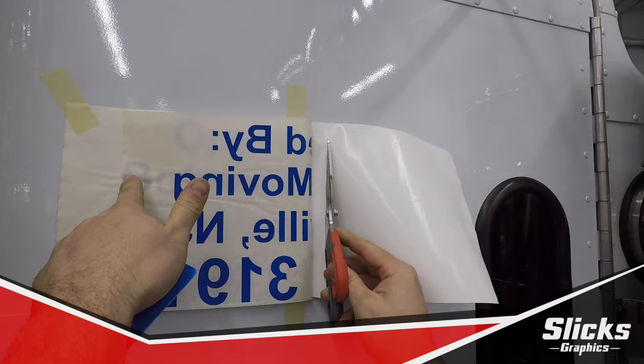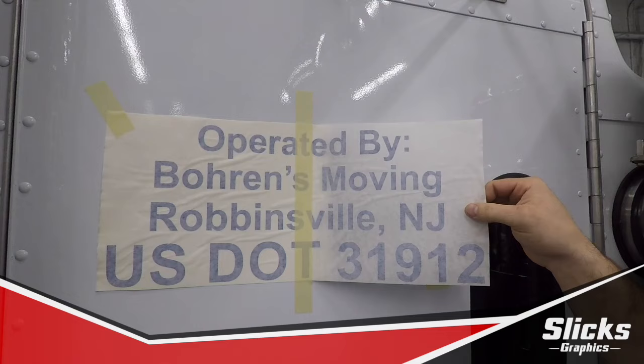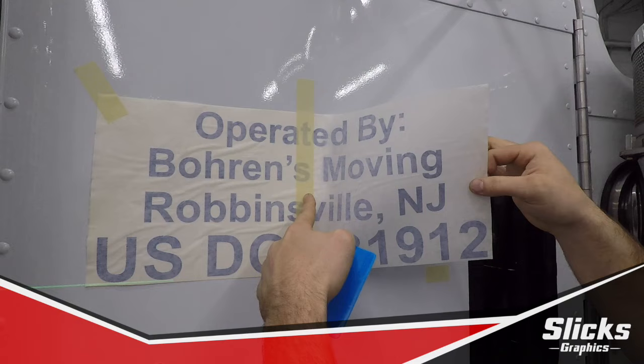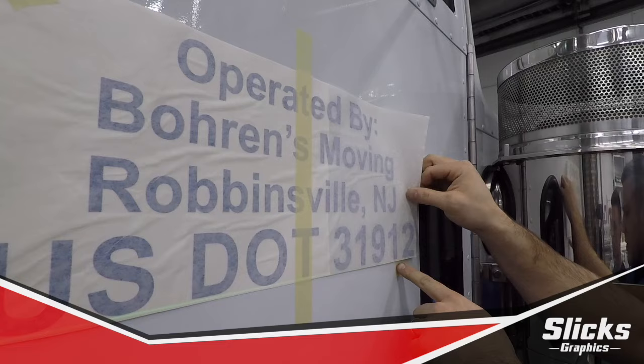Now, don't get too close to the release point, which is here. Also, try not to scrape your blade into the paint, because that will not make anyone happy. Carefully float the film level — you don't want to buckle it, you don't want to walk up or downhill, you want to stay level. As I lower it down, I'm pretty much still in line.